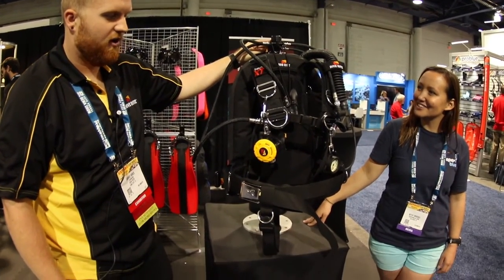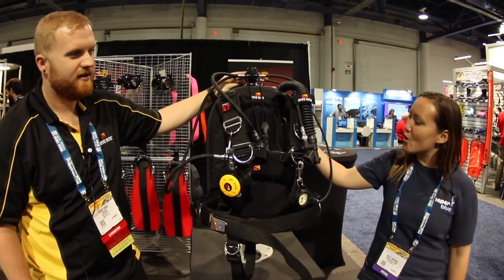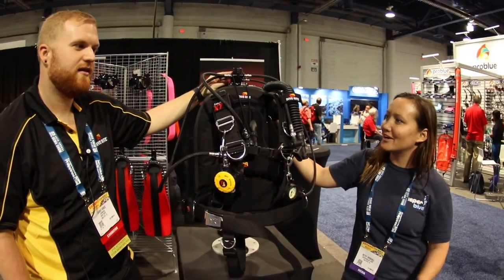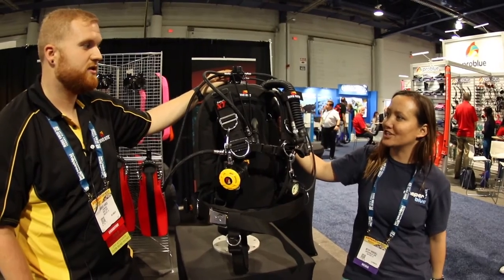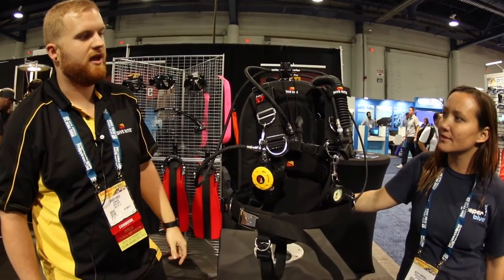I think that's all the cool new goodies at DEMA 2016. Awesome! All of these products are going to be available to ship in early December.